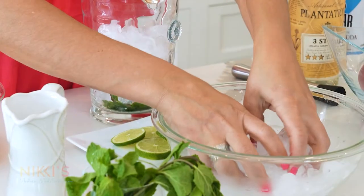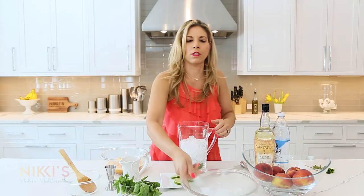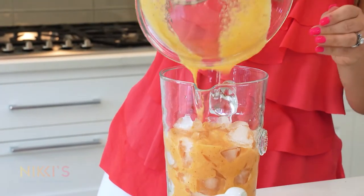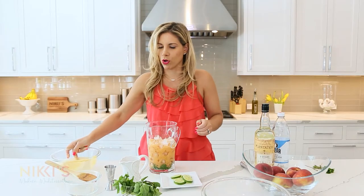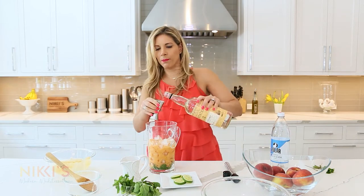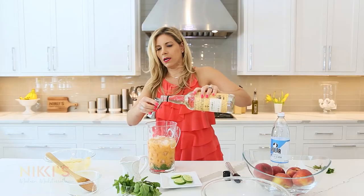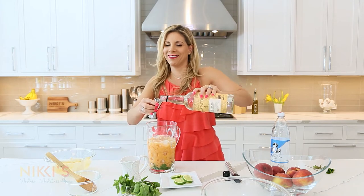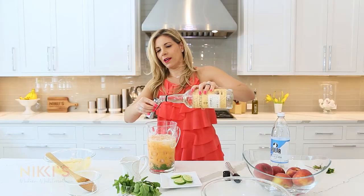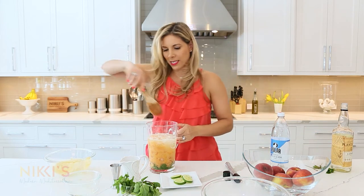Add about half a pitcher of ice. Then we're going to take our delicious peach puree — add that right in there, look at that color, so pretty. Then of course, rum — 12 ounces of rum. Stir that together. We have our mint, our sugar, our lime, our peaches — it's going to be delicious.